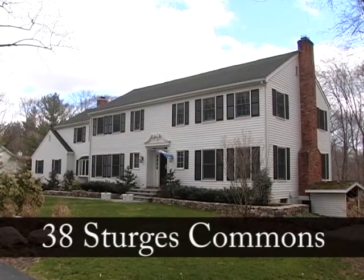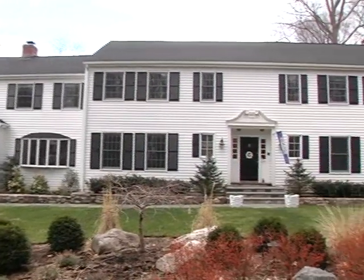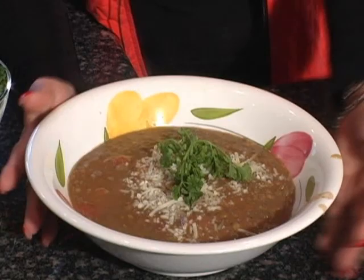Welcome. Good morning. I'm Carla Ray. This is my listing at 38 Sturgis Common. It's a beautiful house in a beautiful neighborhood and we'll be cooking lentil soup.